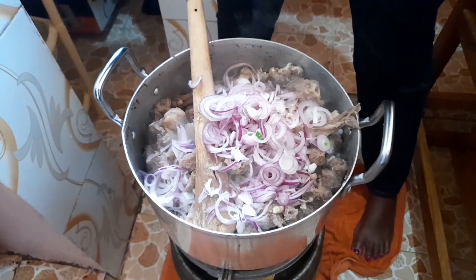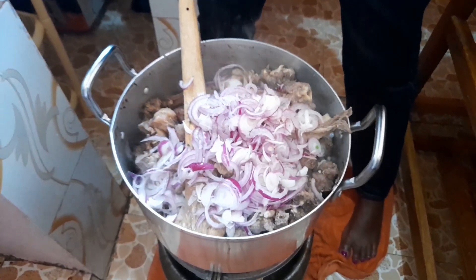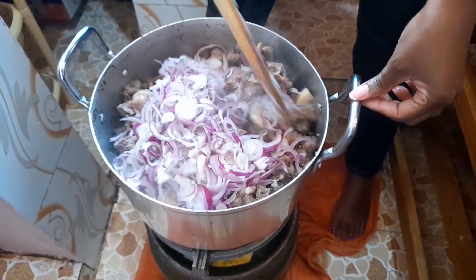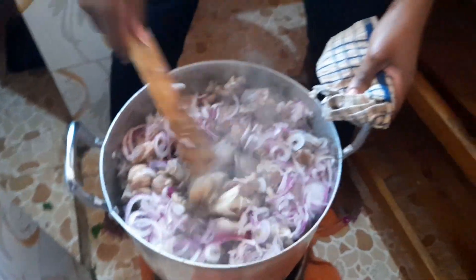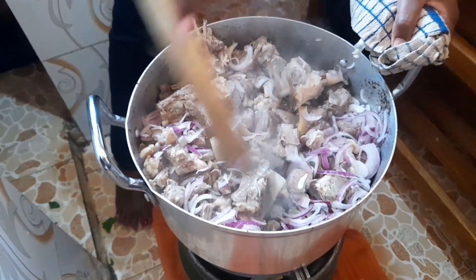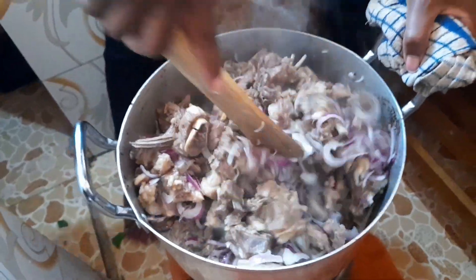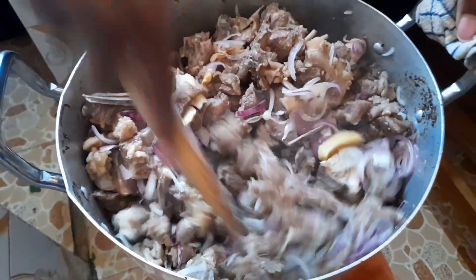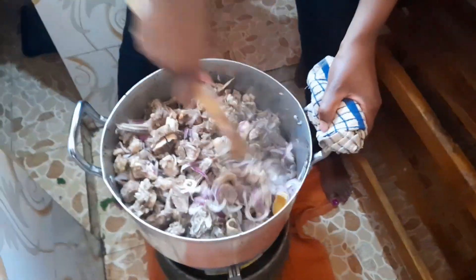After boiling the meat until it was tender, it was now time to fry it because we are making a wet fry. Ensure you add a lot of onions — as many as you can — because onions bring the best flavor when frying the meat. We had already added oil and the meat was smelling so good. We had boiled with onions, garlic, and ginger, so it was already tasty. My friend was mixing the onions and the meat to ensure everything was well combined. The kitchen was just smelling amazing — killing the neighbors with the good aroma!